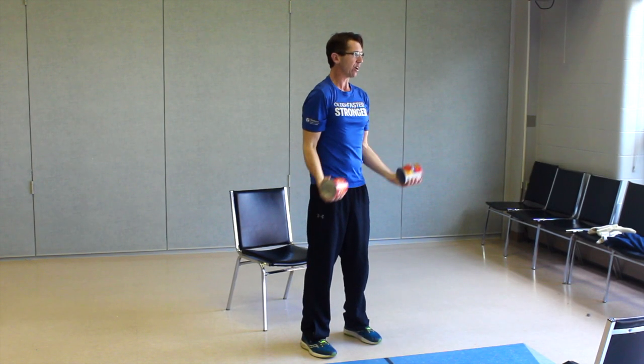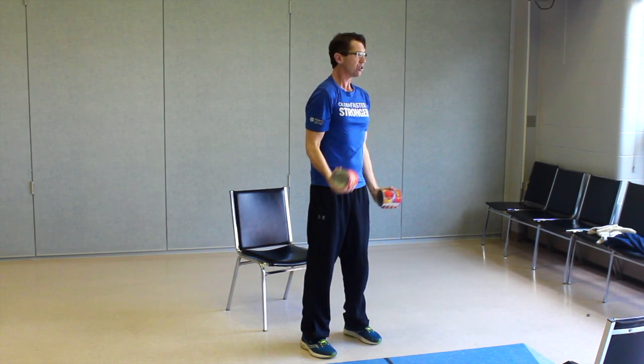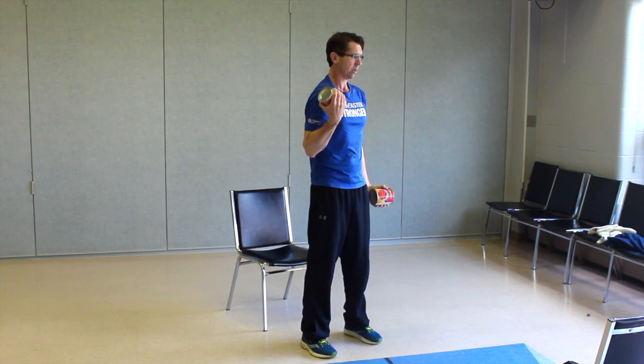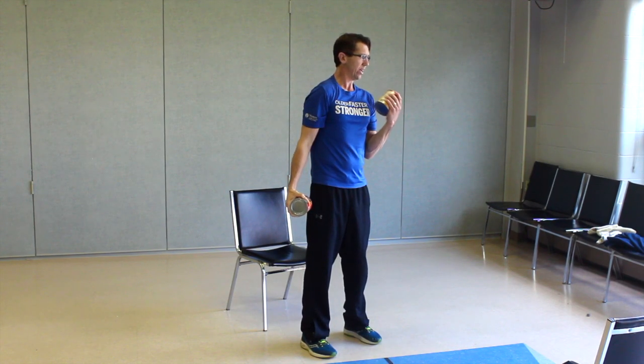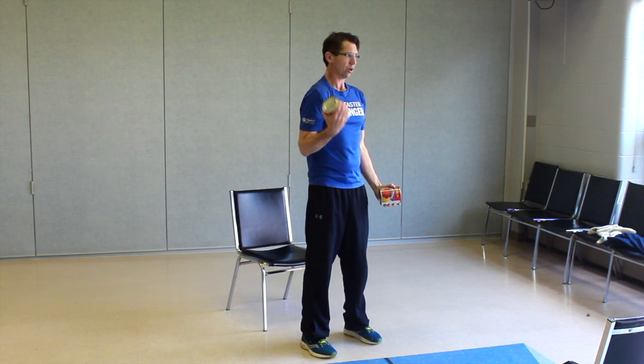We're going to bring those weights down here by the side. We're going to do simple bicep curls. I like doing these standing up — engaging all that core area, keeping that stability, and getting a little bit more range of motion. Squeeze. One more on each side, and push for a count of eight.